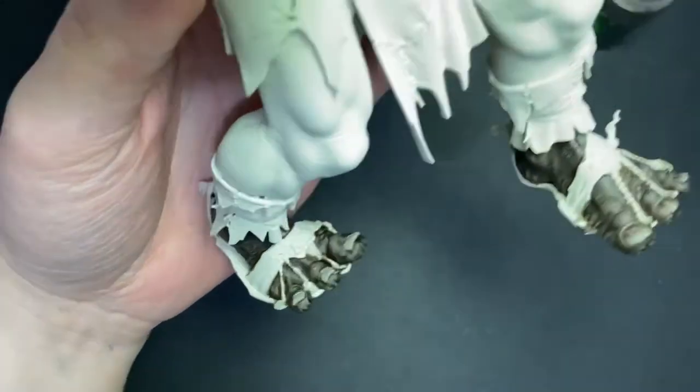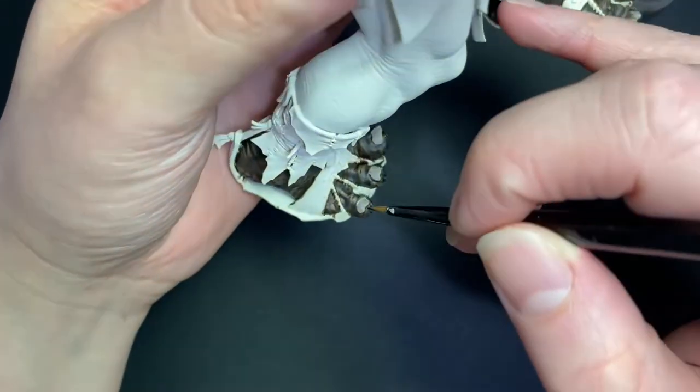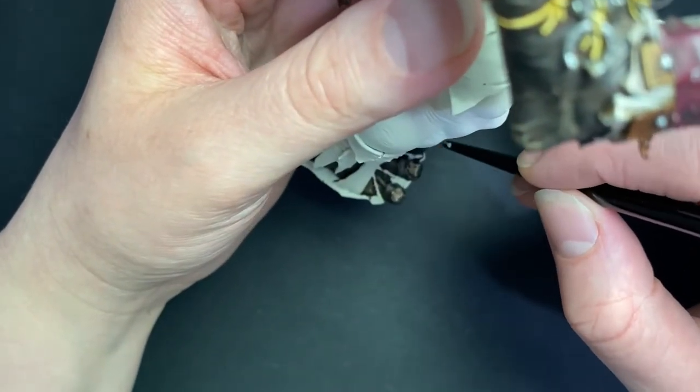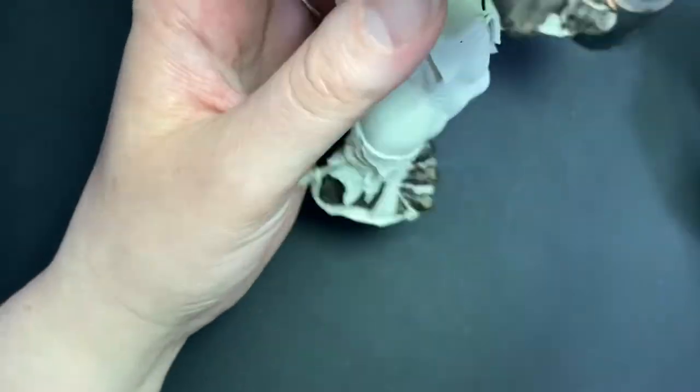Now the nails are dry, I'm going to give each toenail a heavy wash with Agrax Earthshade using the same brush. Really push the shade into the recesses at the side and at the nail base. This guarantees a truly disgusting looking nail.